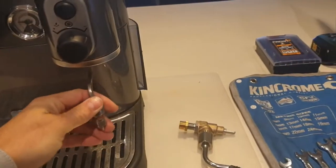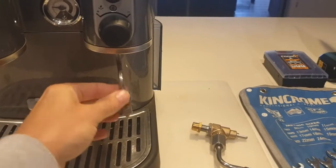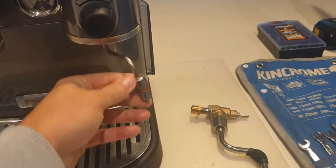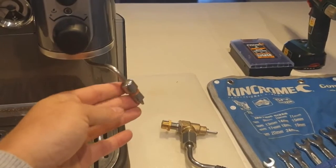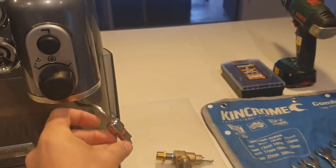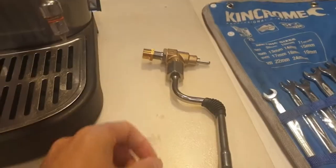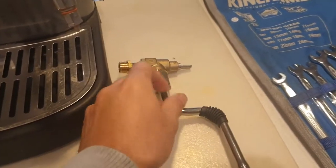As you can see, this is the original steam wand and it comes with a plastic Panarello attachment on the bottom. Most people will remove these, but it does leave a little to be desired because the steam wand is quite high and there are all these little nooks and crannies that milk can cake up into. So basically what we want to do is get rid of this whole wand assembly and put in a nice new Rancilio Sylvia steam wand.